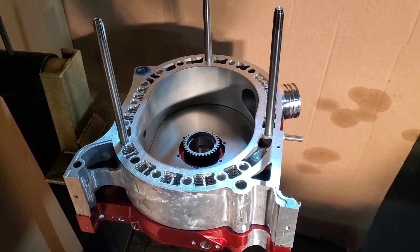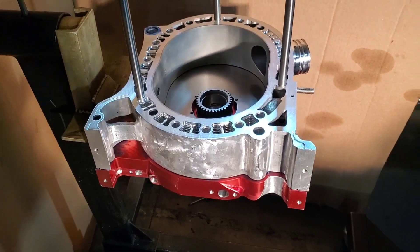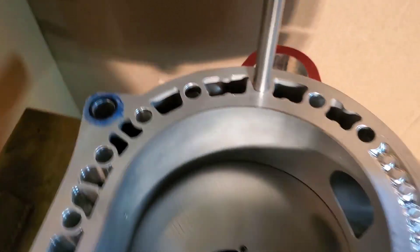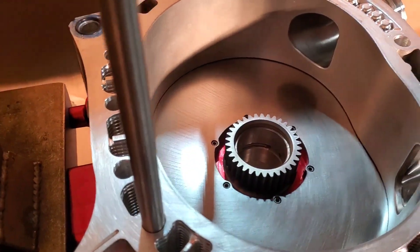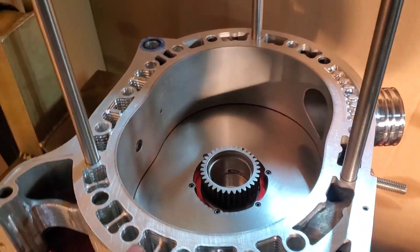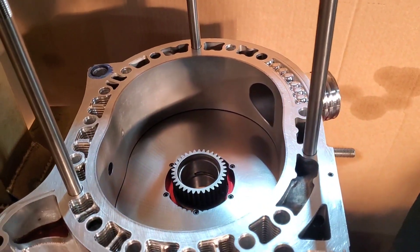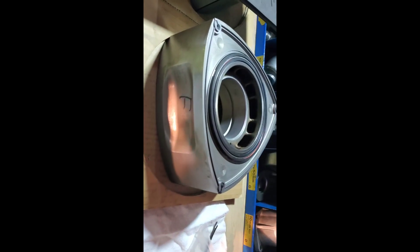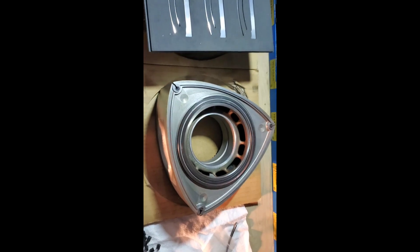We now have our water O-rings in and our first rotor housing on, which is our front rotor housing. We've also Hylamared in our factory dowel pin O-rings. You can see we're just making progress on this beautiful motor. Because it's a billet motor, I'm just using these three studs to help with alignment. Next, we'll be dropping in the front rotor and our first three ceramic one-piece Apex seals.